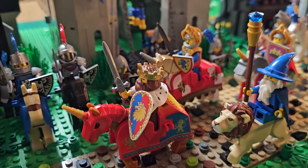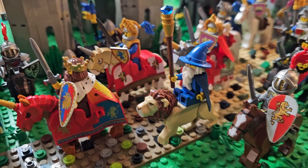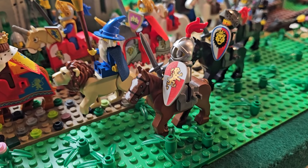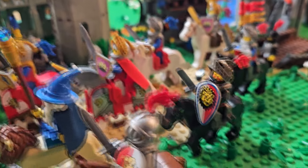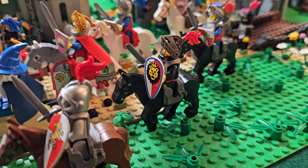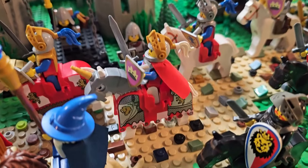He's riding the horse that came in the 90th anniversary castle — I just added a horse helmet to it with the unicorn. Here we see one of the more modern horses. These modern horses have a big advantage over the older ones because they have the ability for the horse to rear up, and I like to utilize the modern ones as best I can.